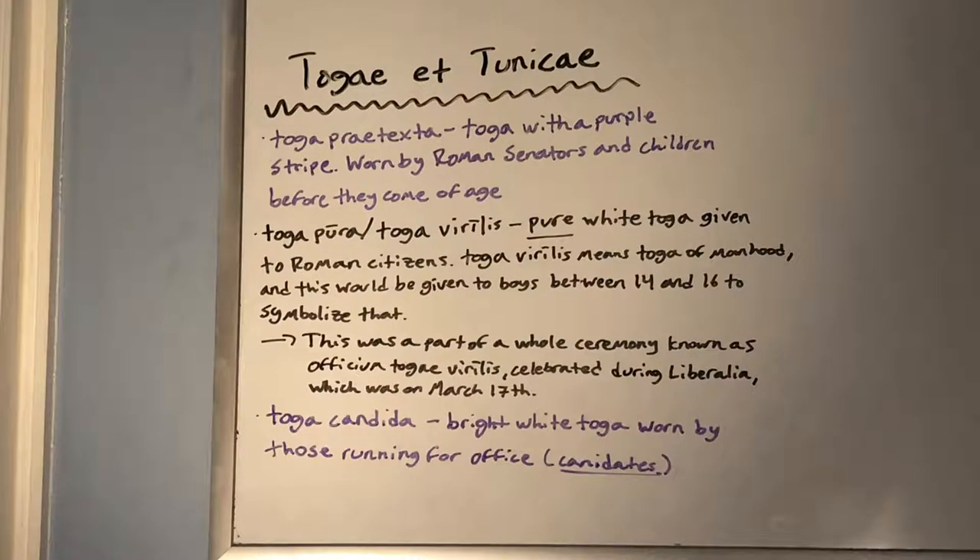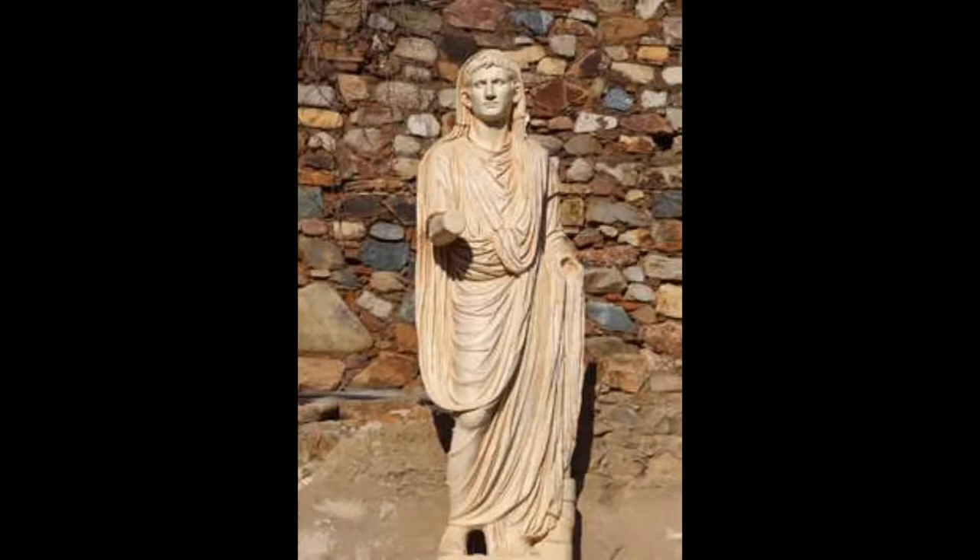The next type of toga is the toga candida, which was a bright white toga worn by those running for office — i.e., candidates. Toga candida for candidates. This is an example of what a toga candida would look like — once again, a bright white toga for those running for office.